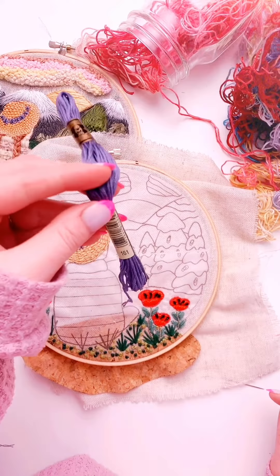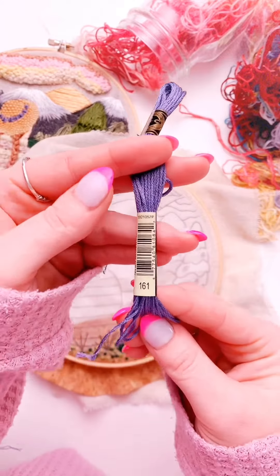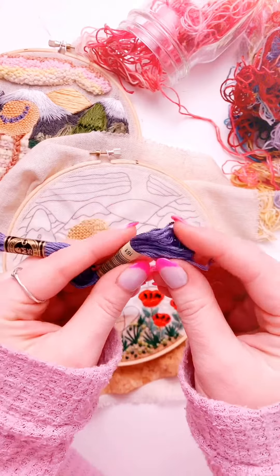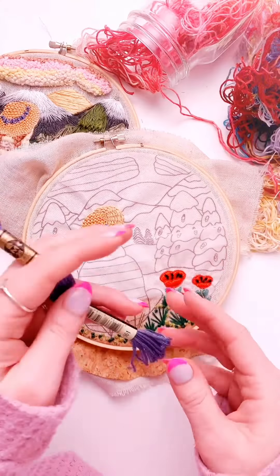We'll be using six-strand embroidery floss — any type of thread, any color — and we will be using 161. We'll be using either three strands or six strands, depending on what type of width you want to get on those stitches.